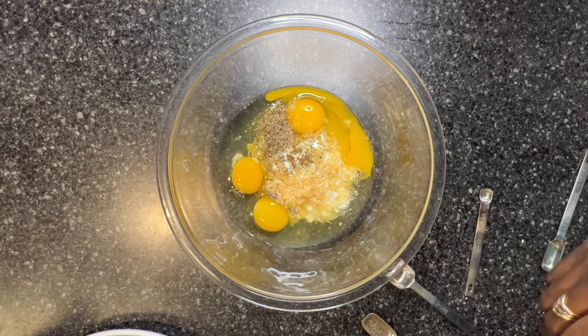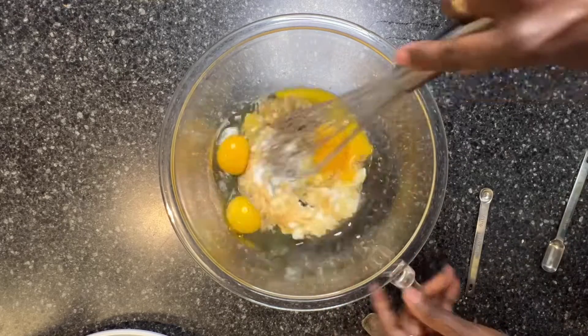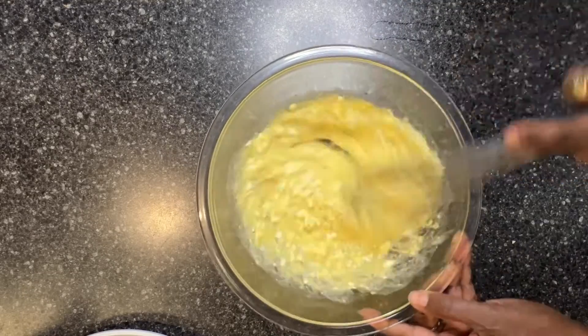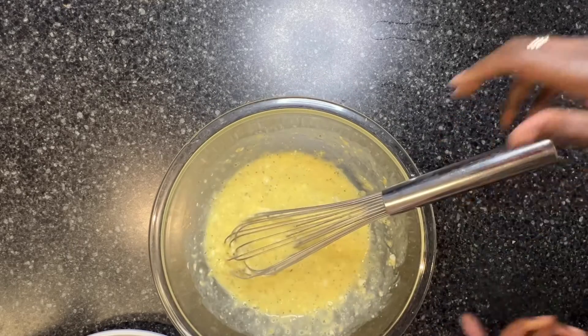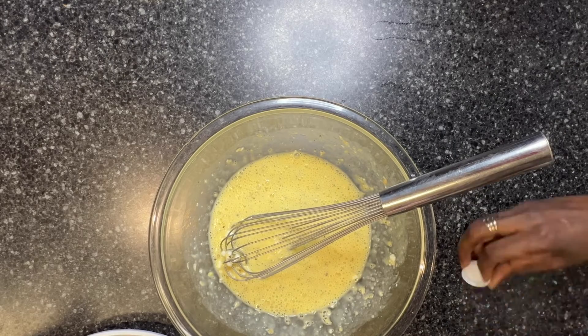I will also be using a half a cup of milk — I want to beat this a little. Actually, I'm going to use heavy cream, and I will be using a quarter of a cup of heavy cream.